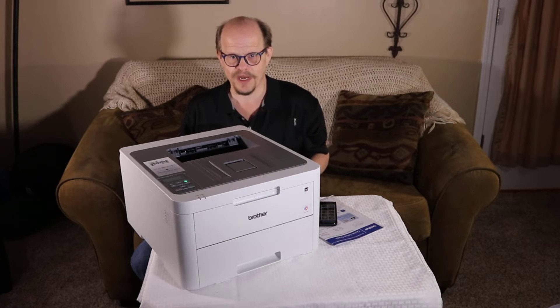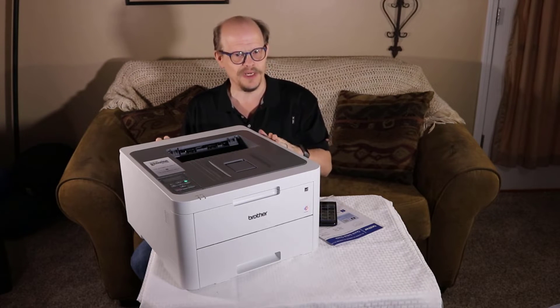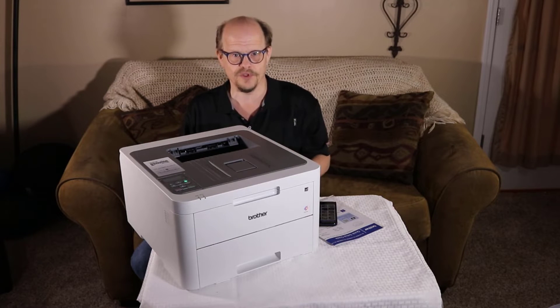Manual duplex printing is possible with this device, but if that's needed frequently this printer would not be your best choice. There are other printers in this model family that do have duplex printing.